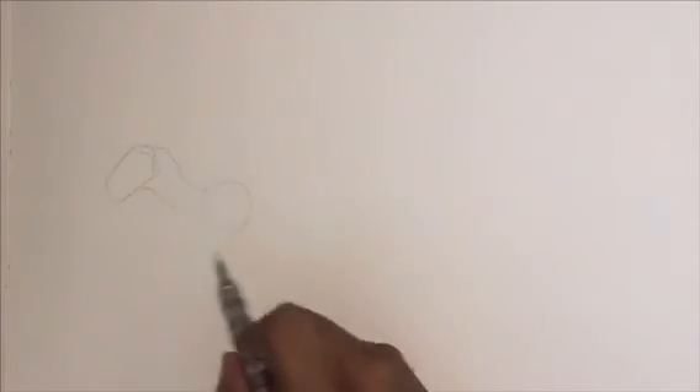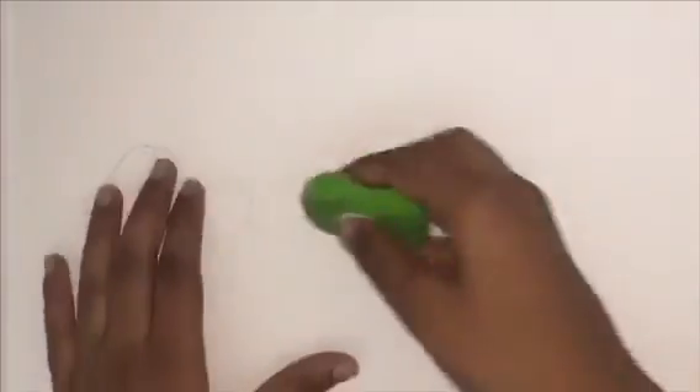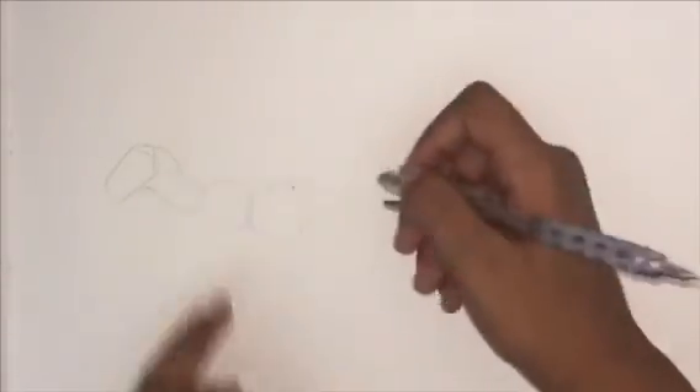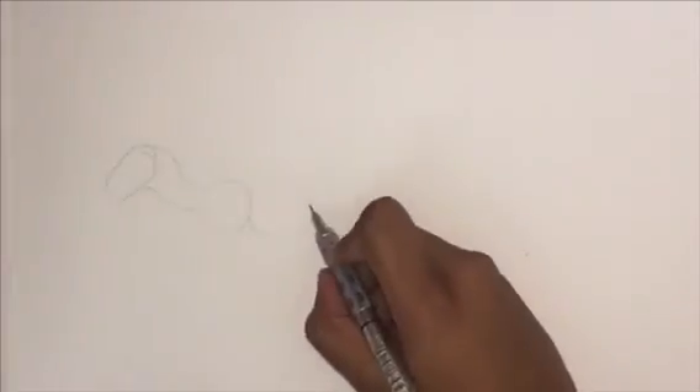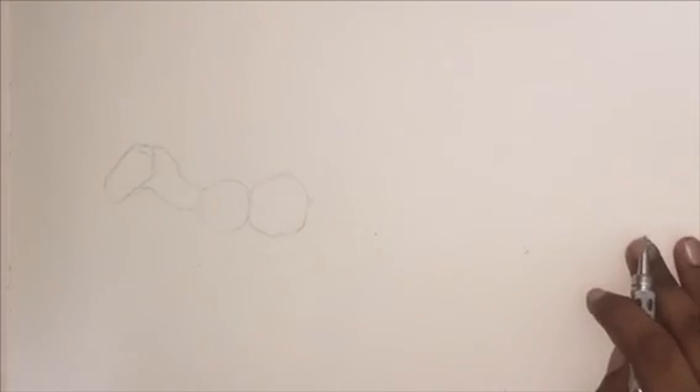Next we're going to draw two circles for the body. The first circle indicates the place where the arm is going to be. In this style of drawing, you are only going to see one arm. You may actually be able to see two legs though, so we'll get into that later.